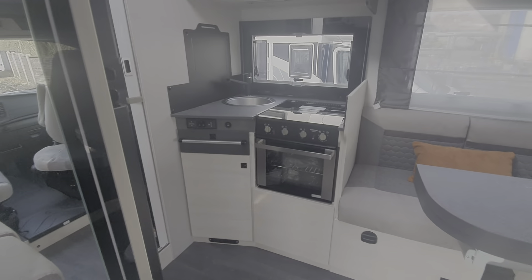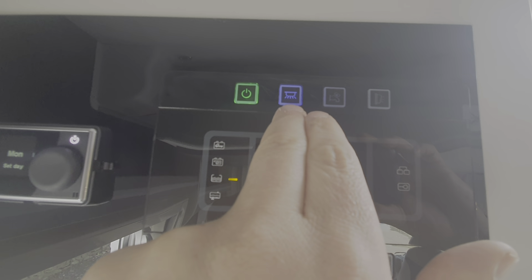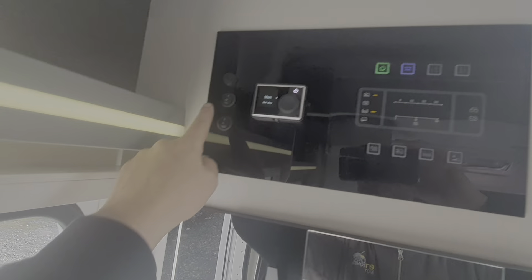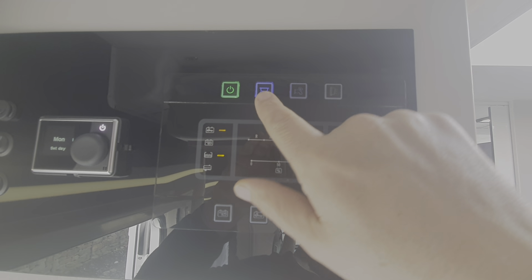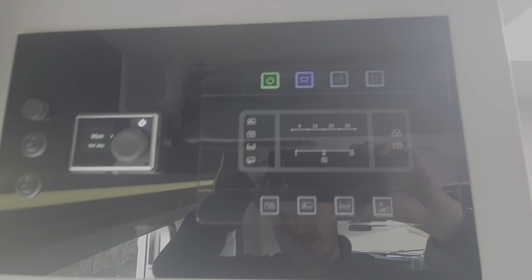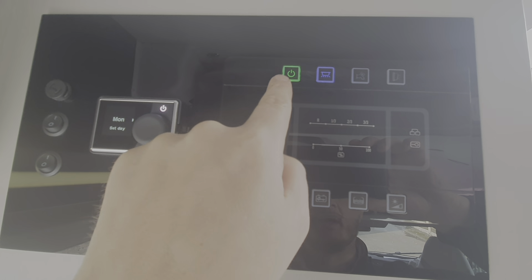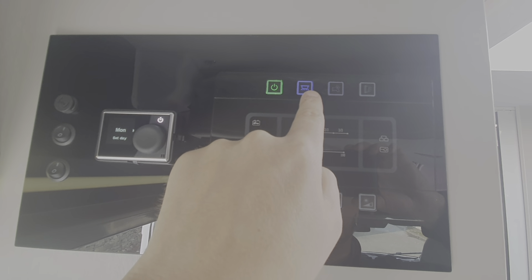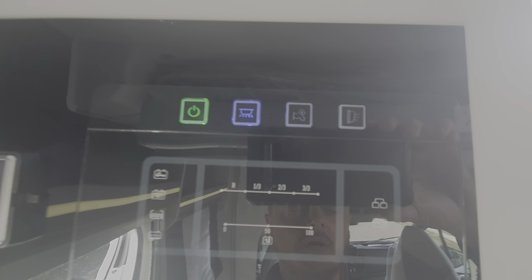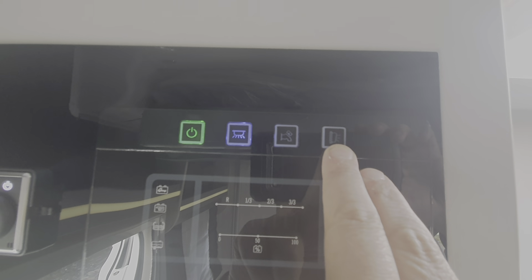Moving on to the inside of the motorhome now. The main control panel is just here. To switch the motorhome on essentially it's this button here, and then that operates the lights — these individual switches. You must have this button switched on here in order for the vehicle to charge; you won't get the charger working without this blue button switched on. Similarly, the bed operation — you won't get that operational until this is switched on. This button here is for the water pump — you won't get water coming from your tank unless that is switched on. And that is your external light, so your awning light outside.